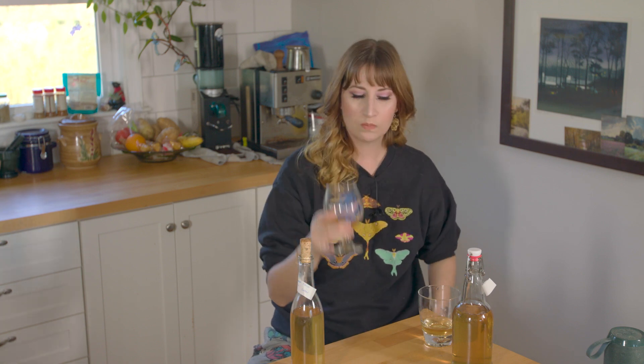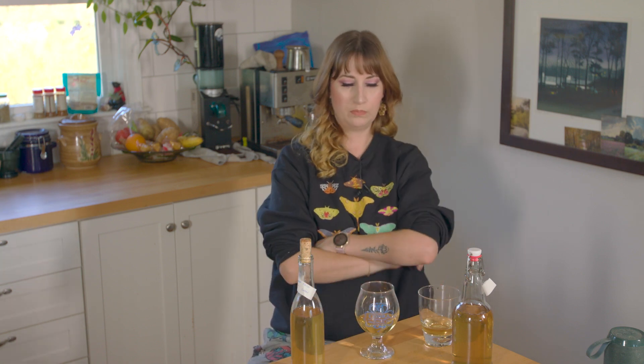Dandelion. Kind of tastes fruity, a little bit.